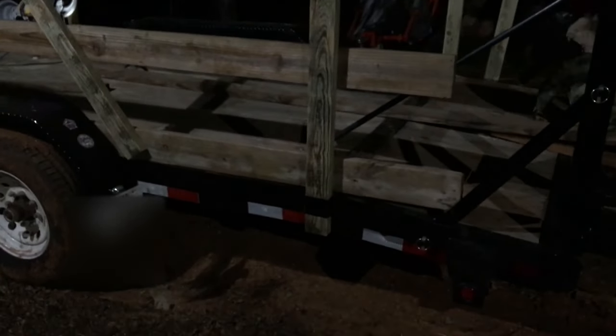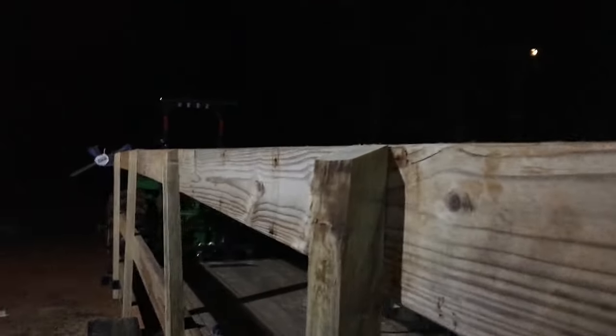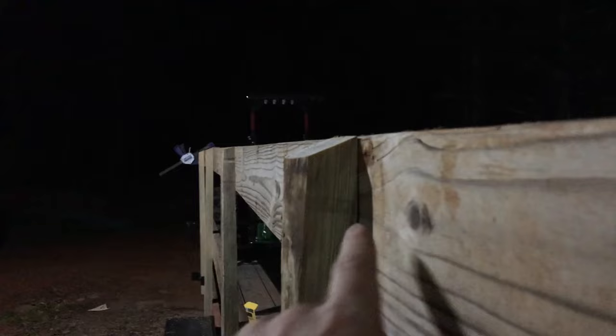I'm finishing up on this other side. I went ahead and gave it a little bit of styling — put a twenty-two-and-a-half degree angle right there. And you can actually see the moon coming up through the trees as I work.